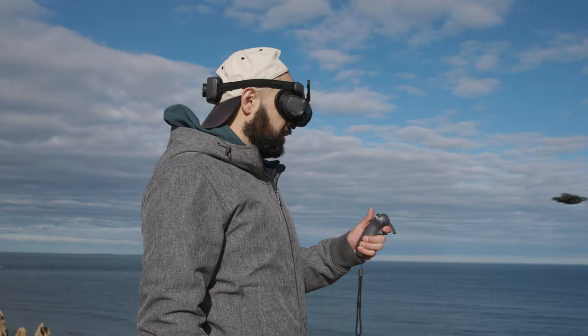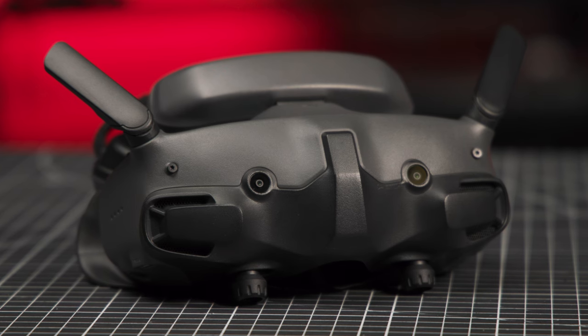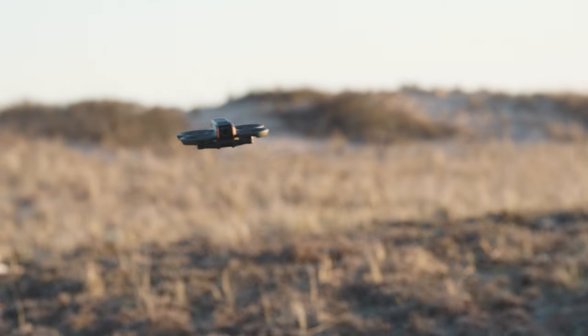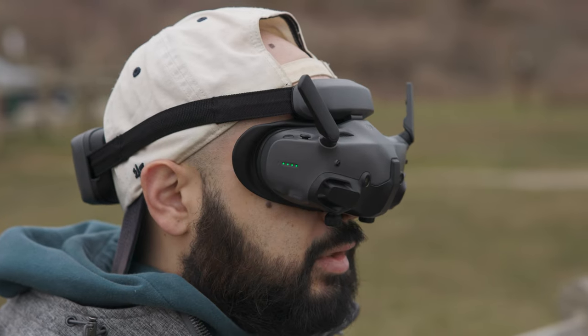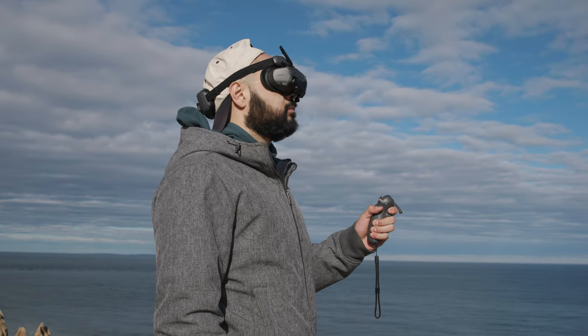So DJI, if I could offer one bit of advice for the next remote, maybe just add another record button on this side, because when I use it, the record button is always hidden. With a new and upgraded controller system, that of course means you have a new headset. The DJI Goggles 3 are a sleek and upgraded headset which use fewer wires — or should I say, wireless. Those who have used DJI FPVs in the past will be pleased to know the Goggles 3 hold an internal charge and no longer require a battery or wires dangling from ports.